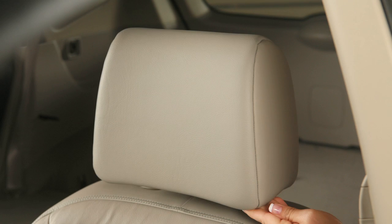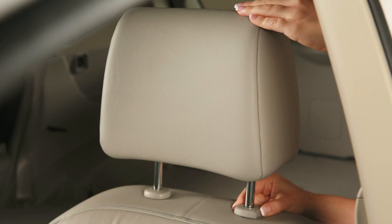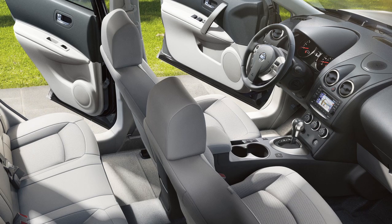To raise the head restraint, pull up. To lower, press and hold the lock button while pushing the head restraint down.